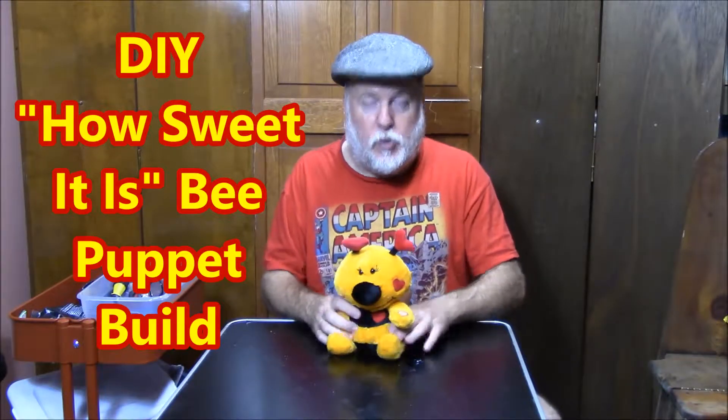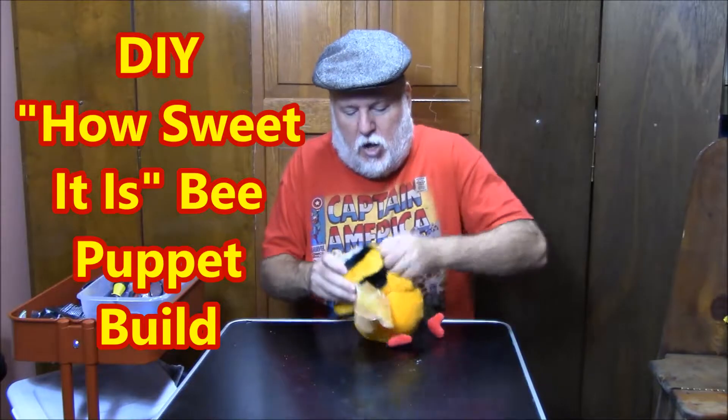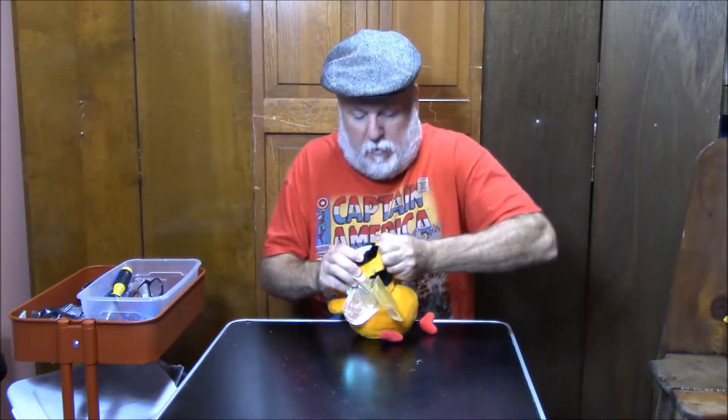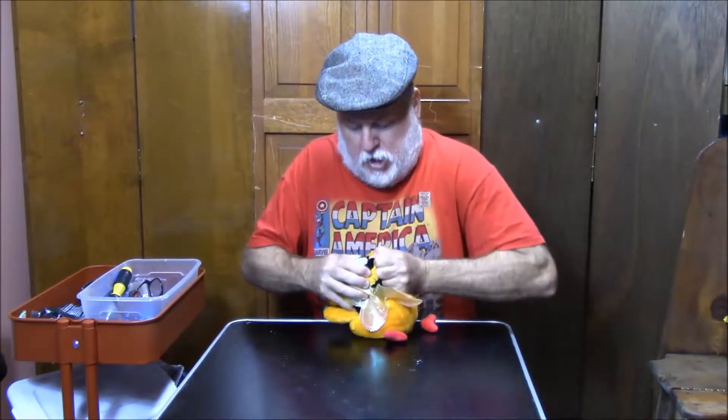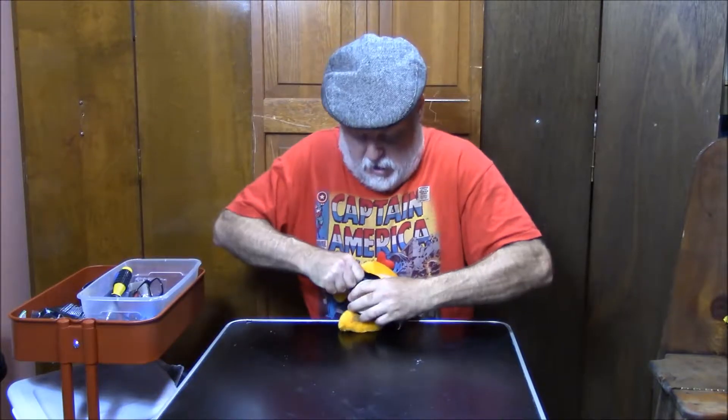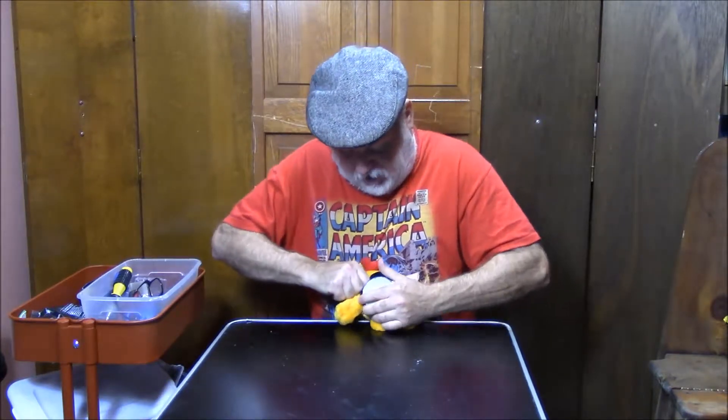We're going to take him apart right now and we're going to do it fast. You ready? Here we go. One, two, three. Here we go. I think all it is is that it's actually glued to the bottom right there.